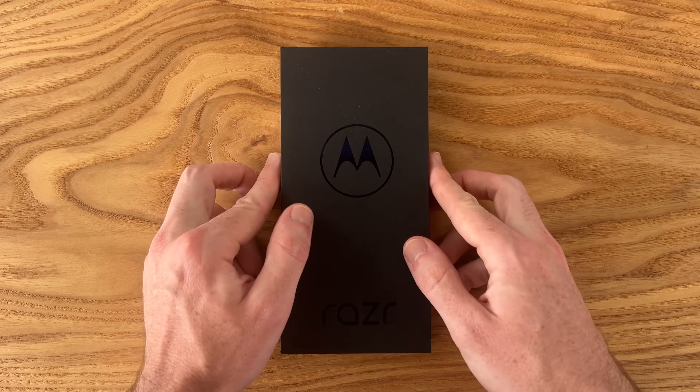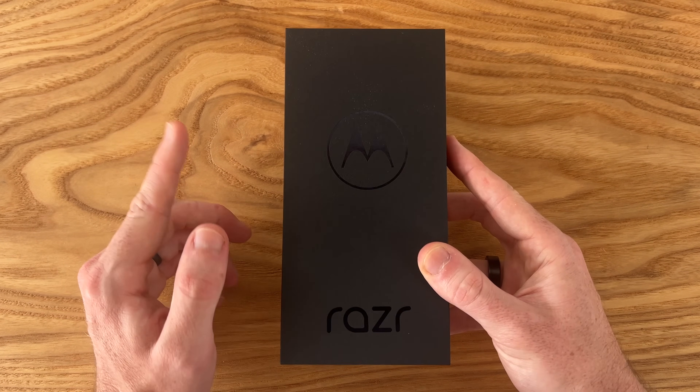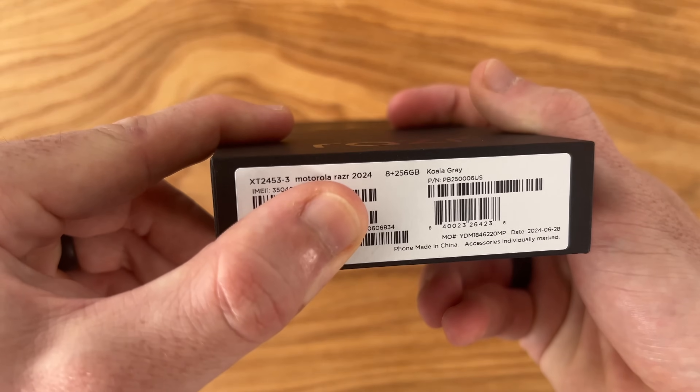Hey guys, how's it going? In this video, we're going to be doing an unboxing, and I'm going to give my first impressions on the Motorola Razr 2024.